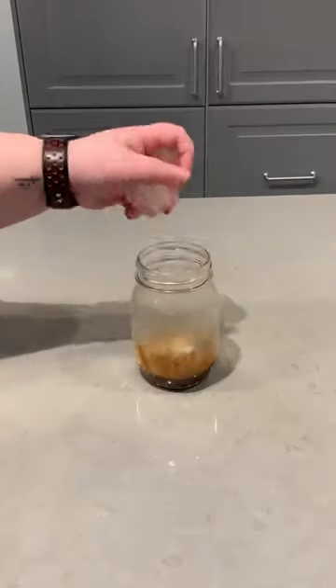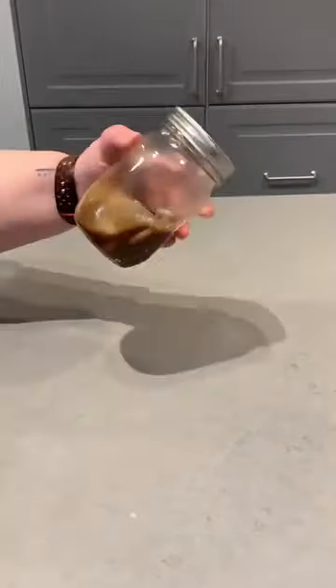After that, I threw in some ice cubes and then it was time to shake it all up. Honestly, this is probably my favorite part — just shake it, shake it real good.